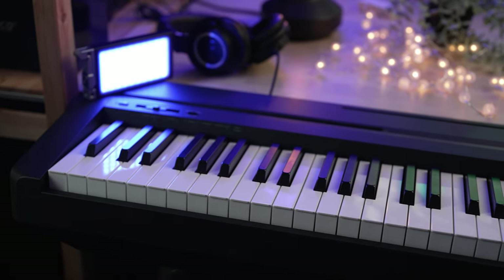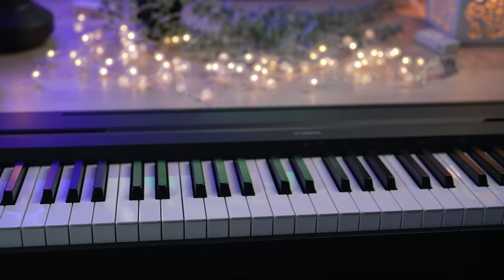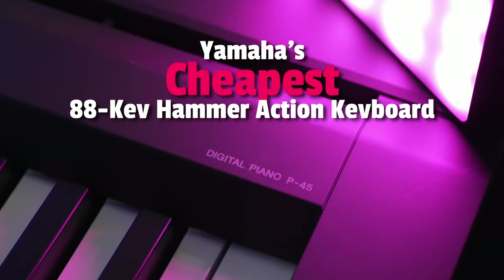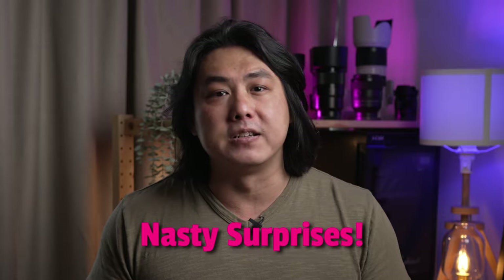The P45, also known as the P71 on Amazon, is one of Yamaha's best-selling digital pianos, and that's no surprise. Many piano teachers around the world recommend it to their beginner students because the Yamaha brand is more than a century old, and it is Yamaha's cheapest 88-key hammer action keyboard. However, before you rush out and buy one, there are things you need to know so you won't get any nasty surprises when you start playing it for the first time.